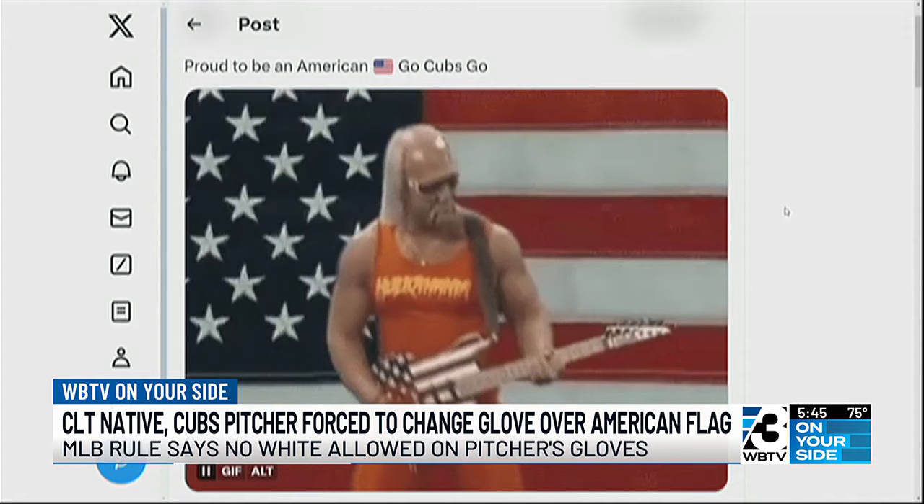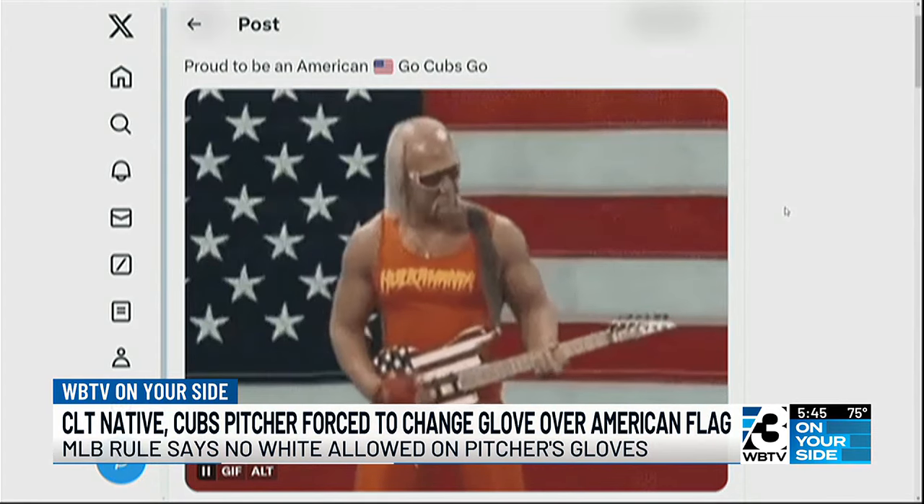He's just supporting his country, but folks, it's a rule. Bottom line, it's a rule — even for the American flag, you can't do that. LaMelo Ball earlier this year had a tattoo on his neck promoting his fashion brand, and the NBA said no, you've got to cover it up. Rules are rules. It sounds petty and anti-American, but that's just the rule.